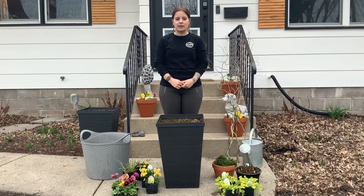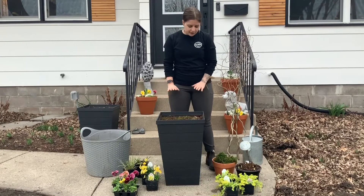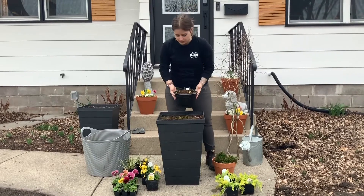Hi, this is Mackenzie with Heidi's Lifestyle Gardens, and today I'm going to show you how to install your Spring Annual containers. First, we're going to get started by grabbing our Center Thriller, which will be your biggest plant, which will be set in the middle.